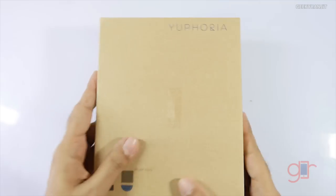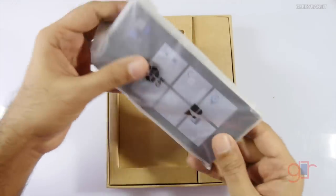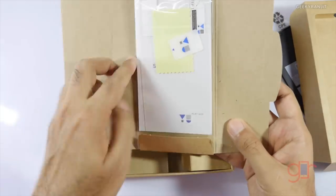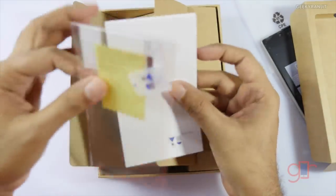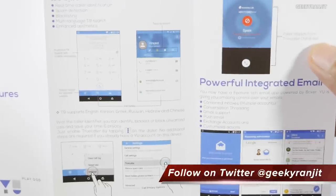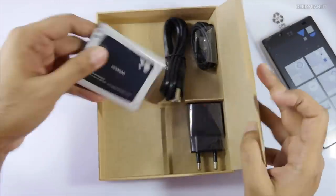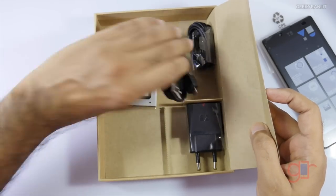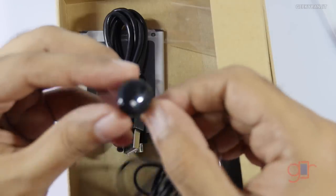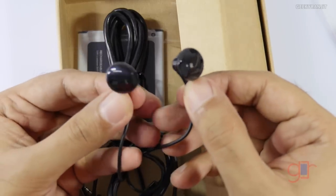Let's quickly open this up and have a first look at the device. Here we have the U Euphoria itself. We also have some pamphlets and booklets, a screen guard, and some information about special features. This gives a basic idea about Cyanogen mod and a quick start guide. We also have the standard accessories — the battery, which is a 2230 mAh battery, the micro USB to USB cable, and the headset. Very interesting earbuds — they look like Apple earbuds.